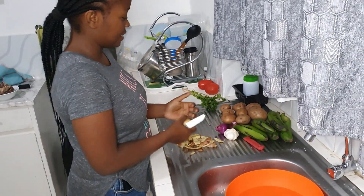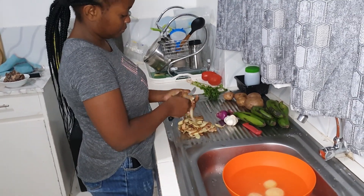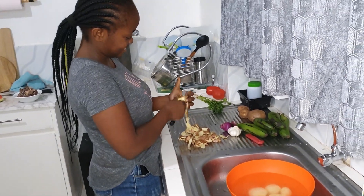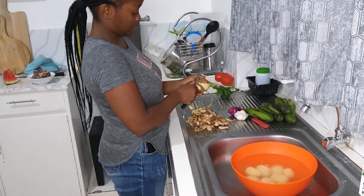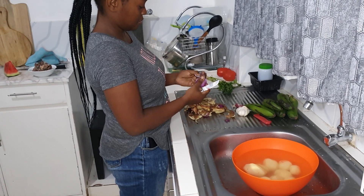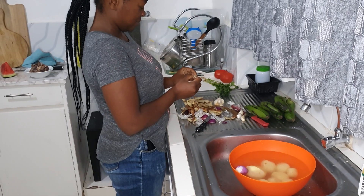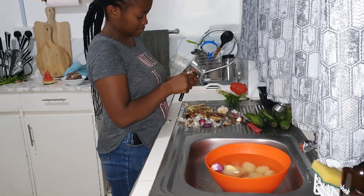For my recipe I'm using five matoke, and I'm also going to add potatoes — but you can skip this step if you don't want potatoes in your matoke. We really like ours with some in it. We're also going to need one onion, four cloves of garlic, two tomatoes, and some dania. Since this is a one-pot meal, I like prepping everything before I start cooking.